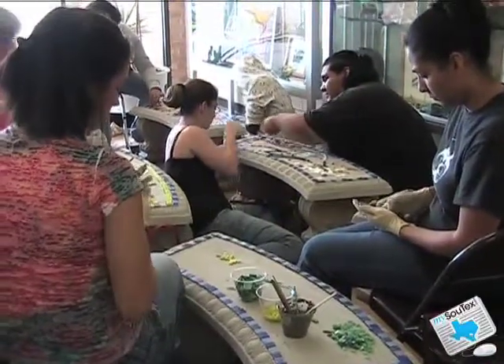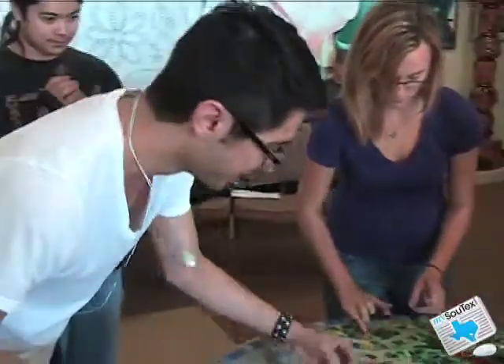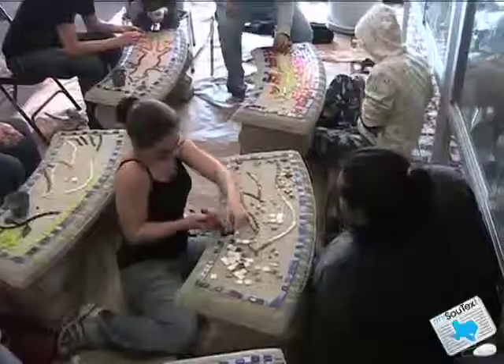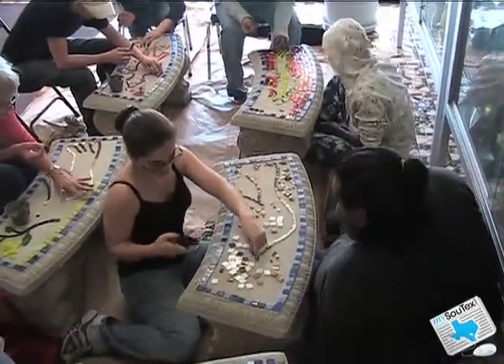Depending on how small you cut the tiles and how detailed of a design you want, it can get really tedious if you decide to go over any edges like this. I want to keep making stuff. I enjoy this.